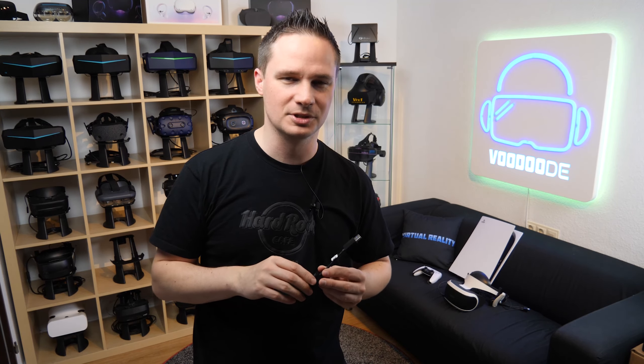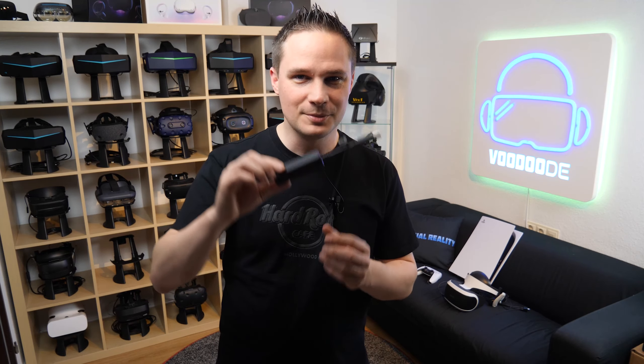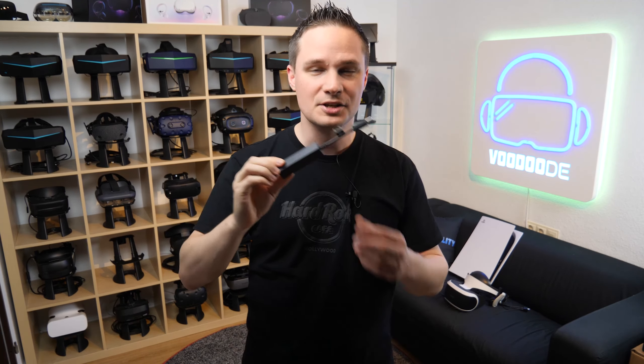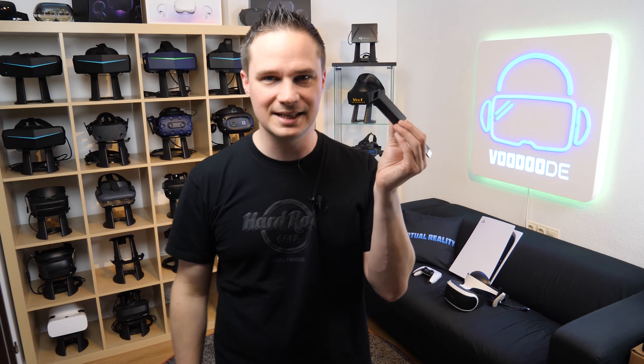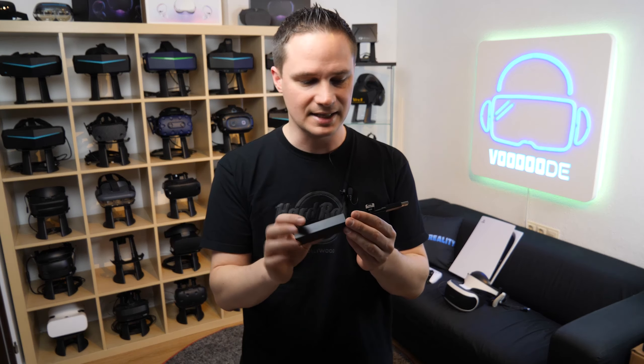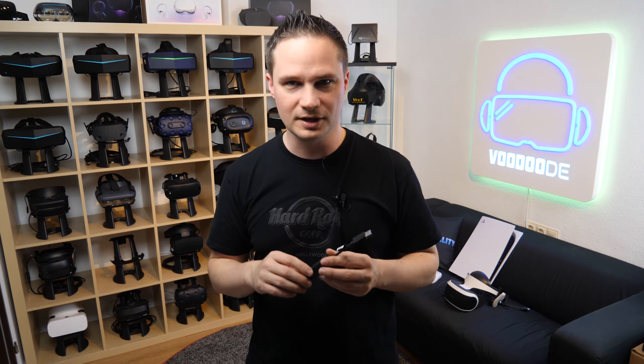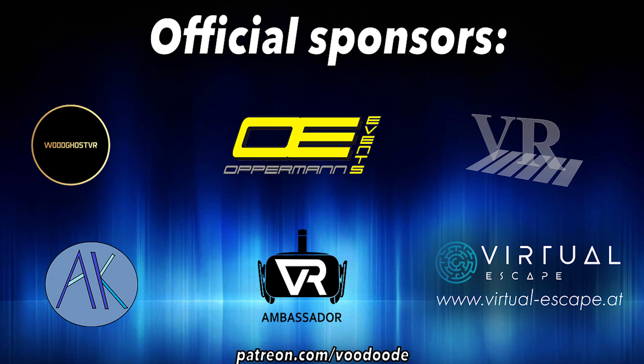Welcome back to virtual reality. My name is Thomas and you're watching Voodoo.de.VR. I got a package today — a small package — and this is the PlayStation VR camera adapter, so you can connect the PlayStation VR to the PlayStation 5. I will show you how to connect it, how to set it up, how to start a game, and how everything works. You can find everything about VR on this channel, thanks to my sponsors: Woodgirls VR, Oppermann Events, Peter Wassmeier, Andy Defelser, VR Ambassador, and Virtual Escape. Let's have some fun — let's go.